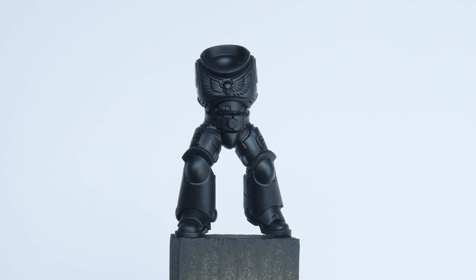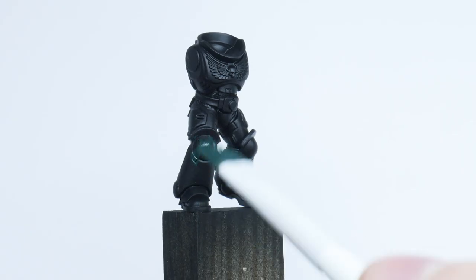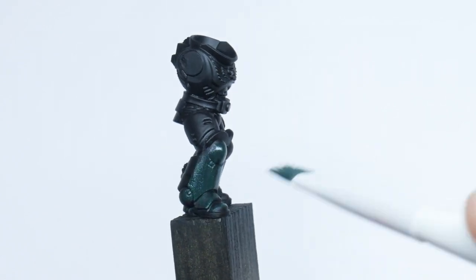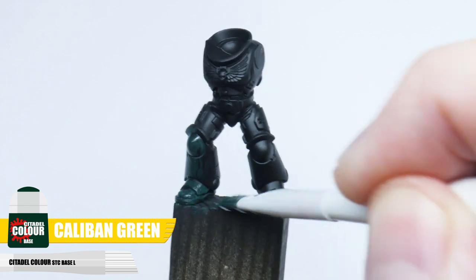The first thing we want to do is paint a nice smooth solid base colour which we can shade and highlight. Let's start by painting our Dark Angels armour with Caliban Green, and using some painting basics to achieve a nice smooth finish.